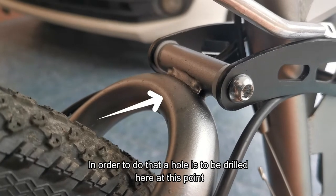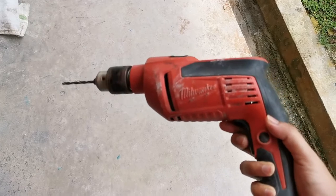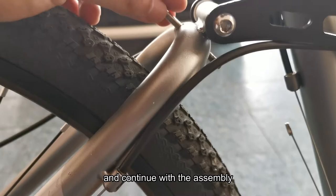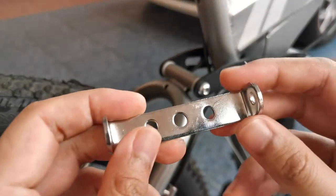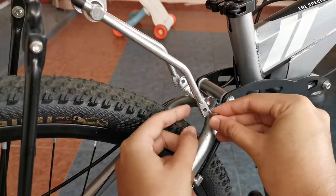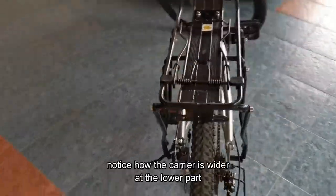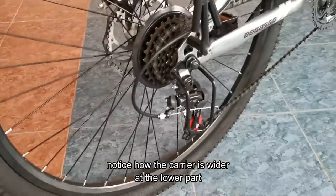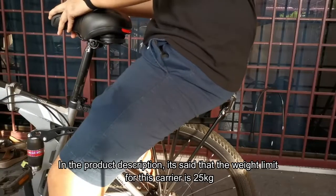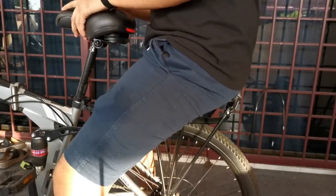In order to do that, the holes need to be drilled at this point. Now that I have the hole, I can put the bracket on and continue with the assembly. And it's done! Notice how the carrier is wider at the lower part — that's what makes it suitable for bikes with disc brakes.